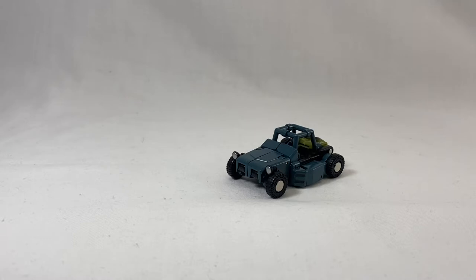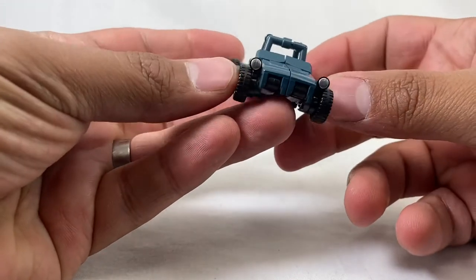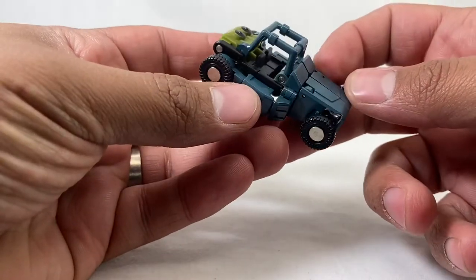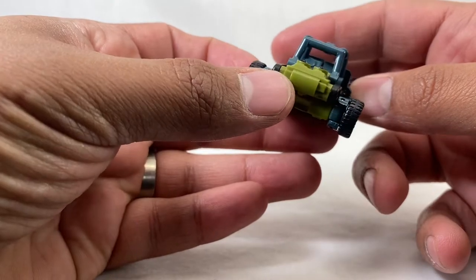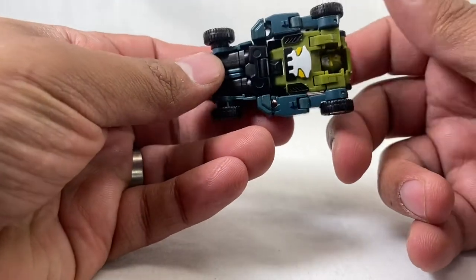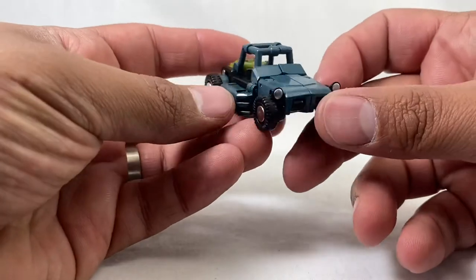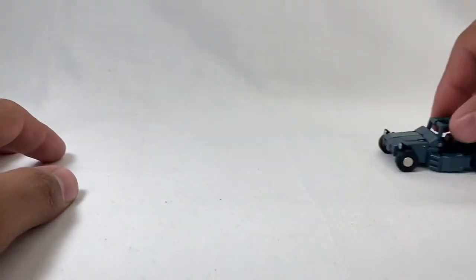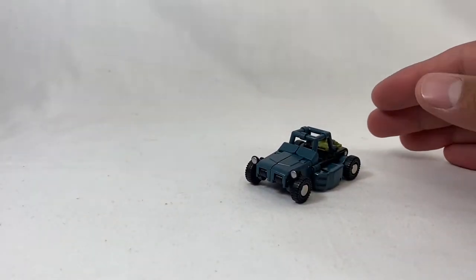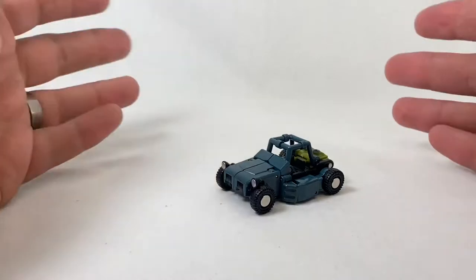Here we have Bodhi in his vehicle mode, looking pretty cool — really neat, very handsome vehicle. There are seats in there, kind of a steering wheel, some pretty good details in there. He's visible in the bottom but no surprises there. Very cool looking and he rolls really good. I've always been a big fan of Beachcomber's vehicle — I like Beachcomber as a toy — so that's what attracted me initially to this toy, as well as the homage.